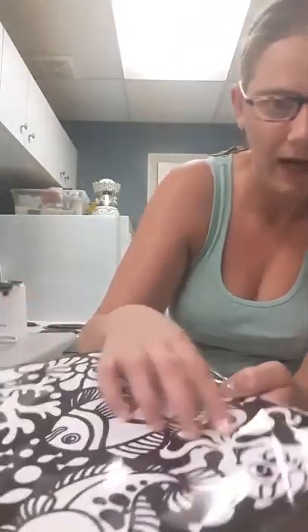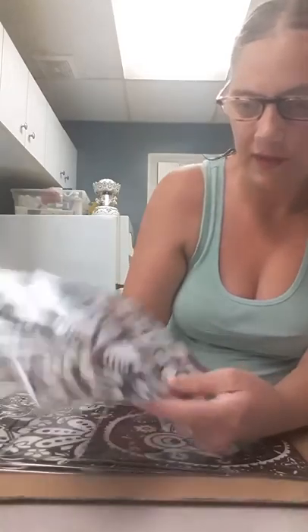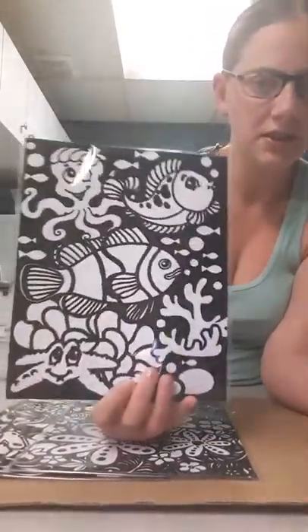If you don't know what a velvet picture is, it's like fabric — all this black space is fabric and it's really soft. These are really cool to do; you could even put them in picture frames for your family. It looks like the first one is a sea creature type design.